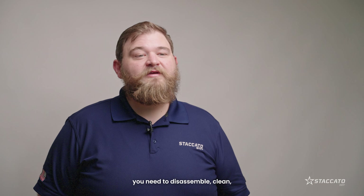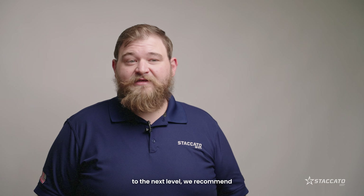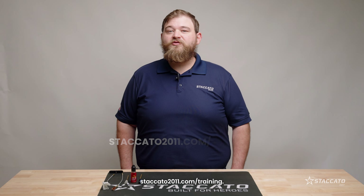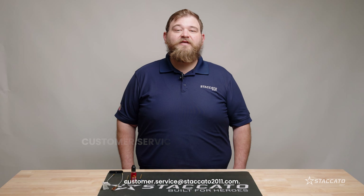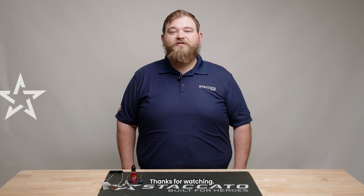This should give you everything you need to disassemble, clean, and reassemble your Staccato 2011. If you're interested in taking your shooting to the next level, we recommend checking out our instructional videos or consider taking one of the training classes we offer at Staccato Ranch. You can learn more at staccato2011.com/training. If you have any questions or need additional support, contact us at customer.service@staccato2011.com. Thanks for watching.